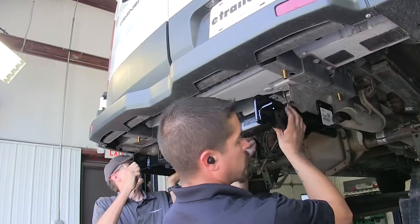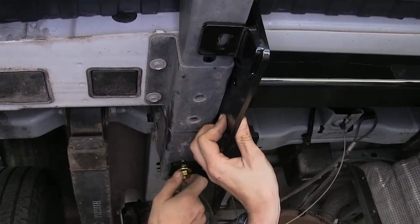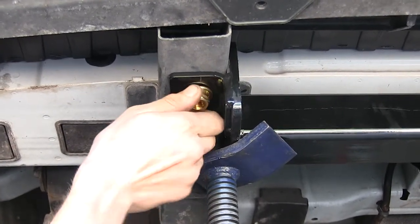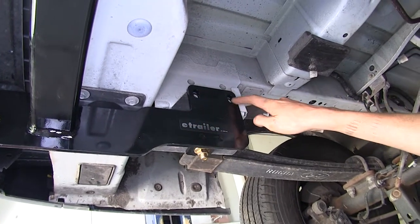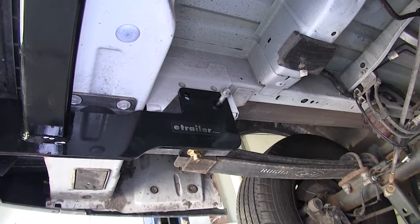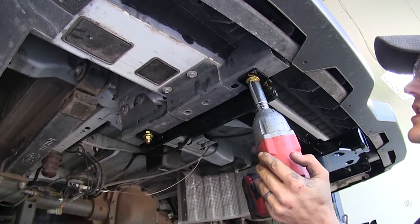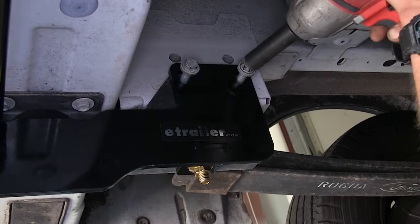With an extra set of hands, we'll raise our hitch into position and secure it in place with our flange nuts. We'll use a jack to help get the hitch fully up against the frame, and thread on the nut onto the back bolt. Having the jack in place to support some of the weight helps the bolt go through the hitch. You can see where the hitch on the side lines up with where the factory bolts were that we removed. We'll reinstall the factory bolts into the original holes.